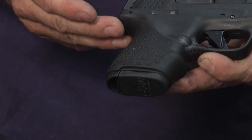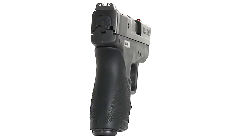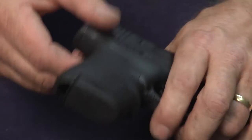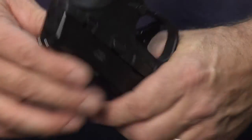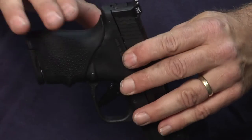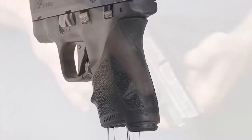The new series of Hogue Handalls have a feature that really wasn't there before on the original Handall that Hogue has had on the marketplace for many years. What we're talking about is the rubber section that comes up high — we call it the beaver tail area of the semi-automatic pistol. That's an area where you really would prefer to have some rubber for that fuller grip feel and full back strap rubber contact with your hand.